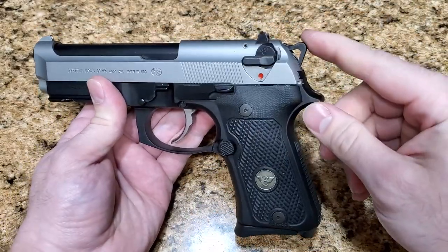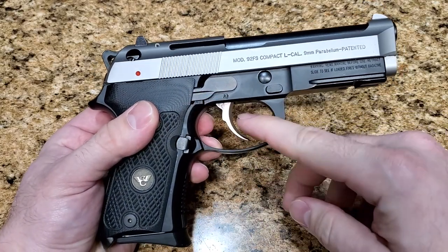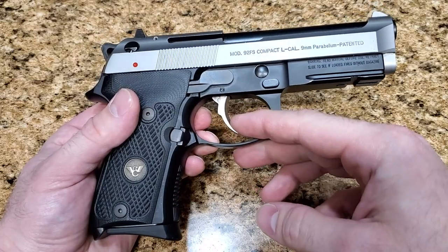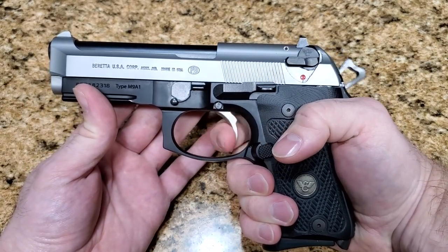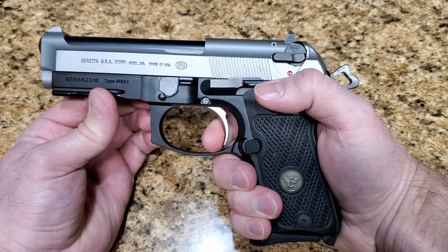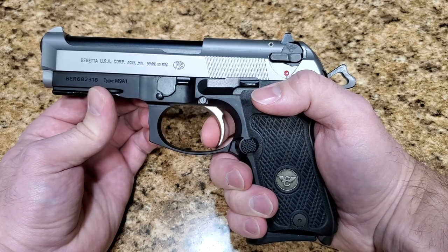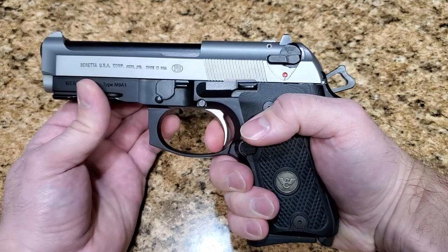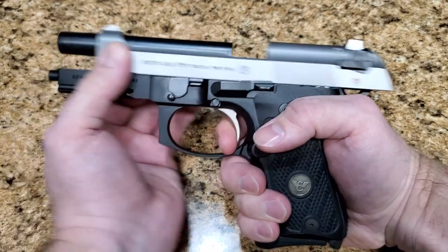I have the match hammer installed in this one, and I also have the Langdon Tactical trigger bar. The only other modification to the trigger mechanism is the trigger itself — I put an INOX trigger in there, but it's the same geometry as any other factory trigger. So let me show you again. Double action — no difference, same as all the rest. Single action: there's the reset from the Langdon Tactical trigger bar, and with the match hammer there's almost nothing. It does away with that extra long pre-travel. You have very little pre-travel now, and then the brake. It is much, much better than the factory setup, and I think that's an excellent upgrade.